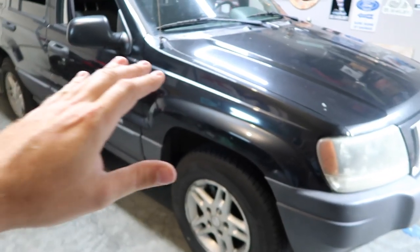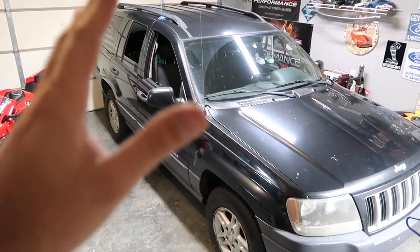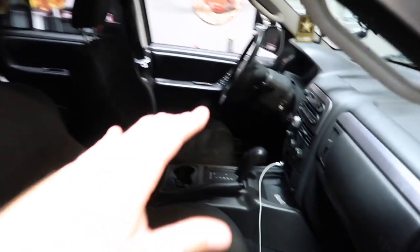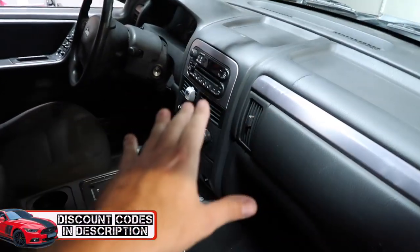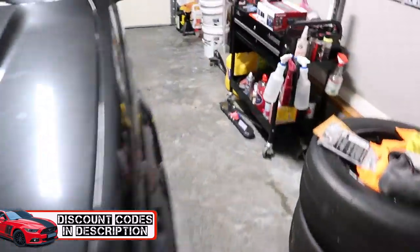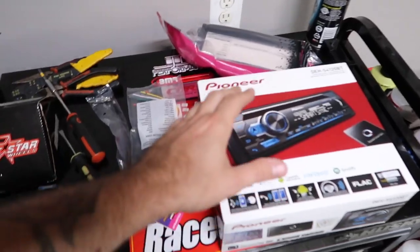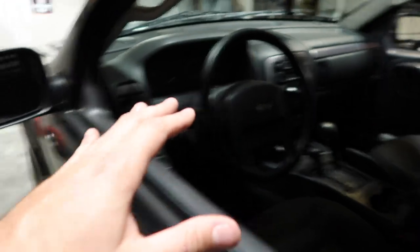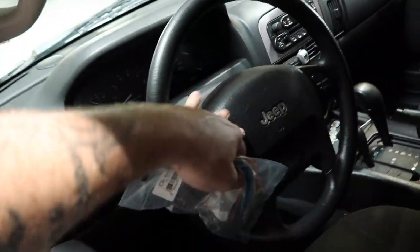Welcome back. Today we are working on my budget 2004 Jeep Grand Cherokee WJ and we are going to give it an audio upgrade because the CD player doesn't work. We're going to fix that and give it Bluetooth capability with something not too expensive — went down to Best Buy, spent about a hundred bucks. Simple single DIN. The whole point of this video is to be budget-friendly, and I don't have steering wheel controls so I don't need all that extra stuff.